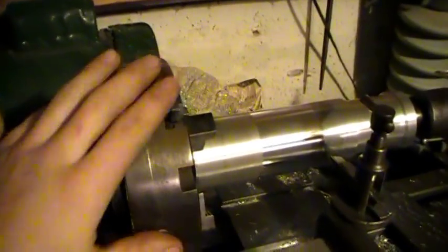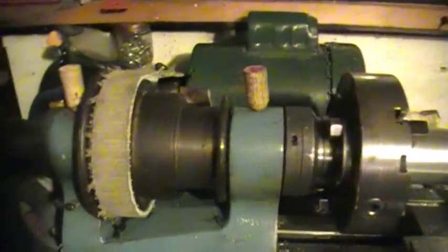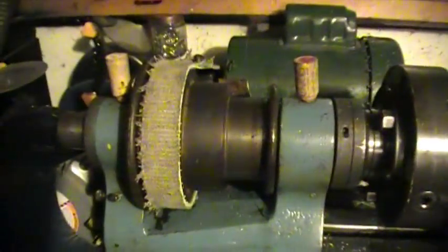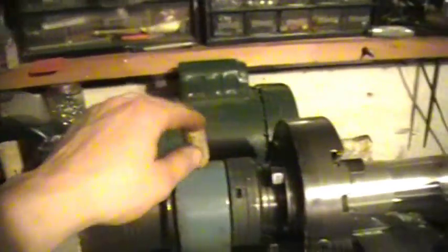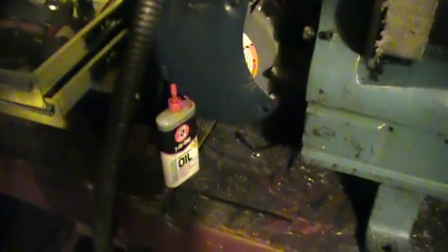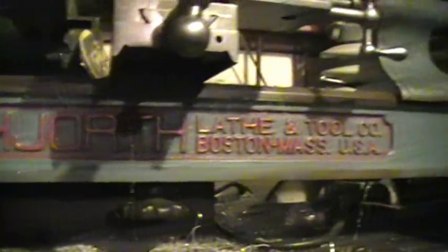Took the truck completely apart — literally washed it in the sink. Didn't really take the spindle apart; the bearing seemed alright, maybe a little dirty, but it'll be alright for what I'm doing with it. Got cork in there so no dirt gets in. Oiled it up with some 3-in-1 oil. Cleaned up the paint — found some red paint marker and highlighted the letters in red. I thought that looks pretty cool.